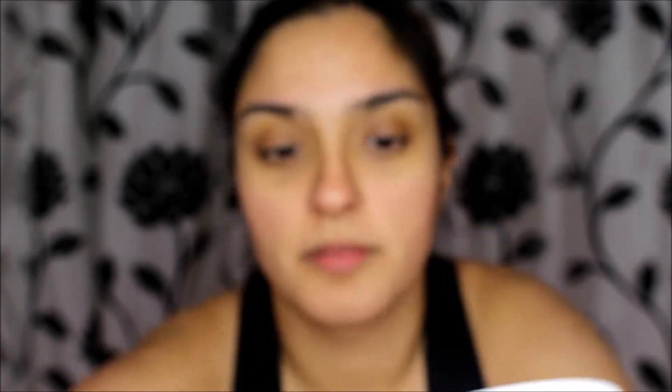In this face mask there are just two ingredients: two teaspoons of honey and two teaspoons of coffee beans or ground coffee. It looks very sticky, so that's the texture. All I did was put two teaspoons of coffee and two teaspoons of honey and mix it together in a bowl.